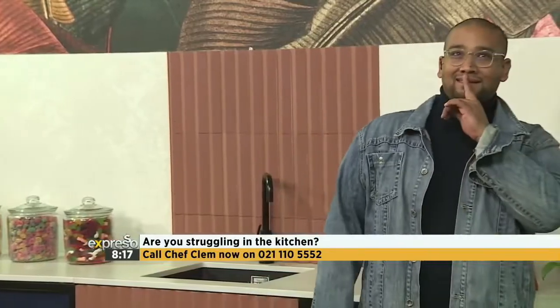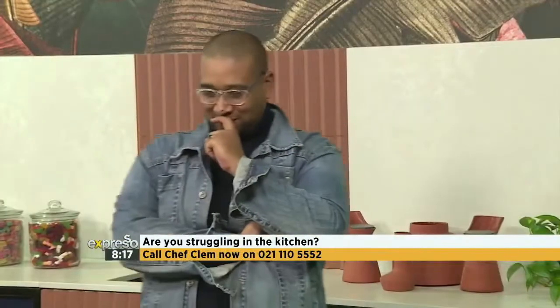Then it's Ruben Ruffel — I need to say that out loud and to you right now so that there's a witness. So if you have any questions for Chef Clem, the number one, you can just send those through. All you have to do is call us on 021-110-5552 and we will answer that question. And today I've got a question off the bat, my friend.